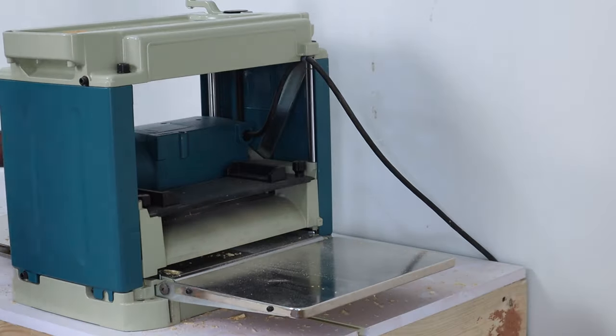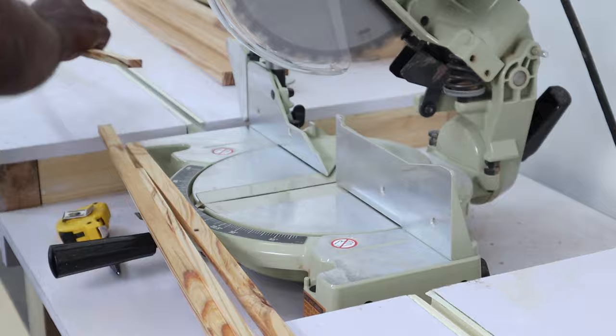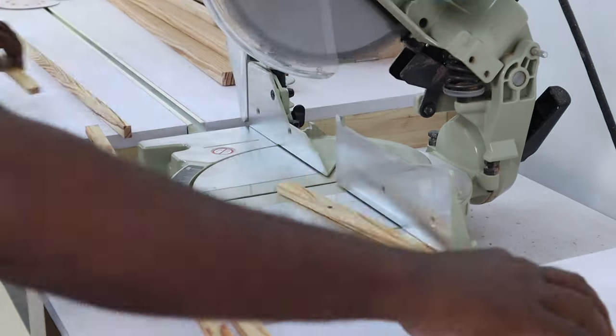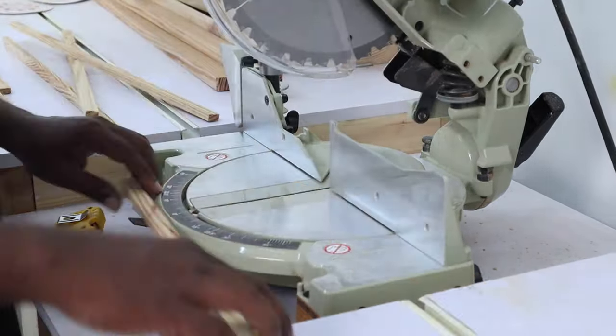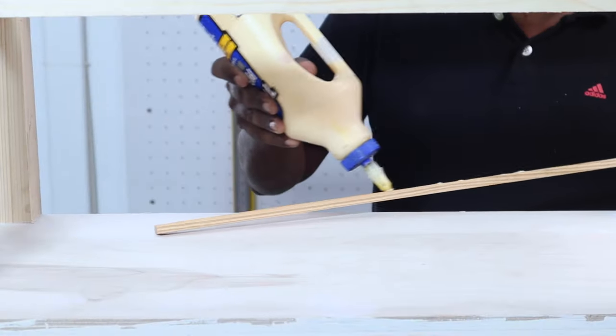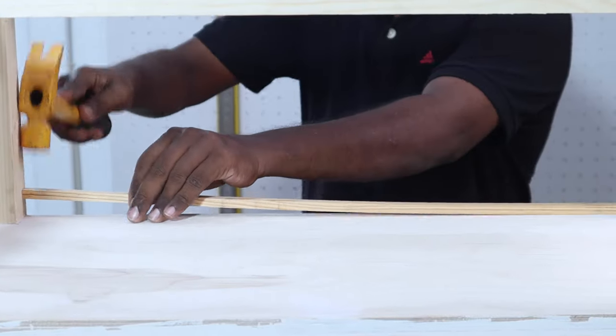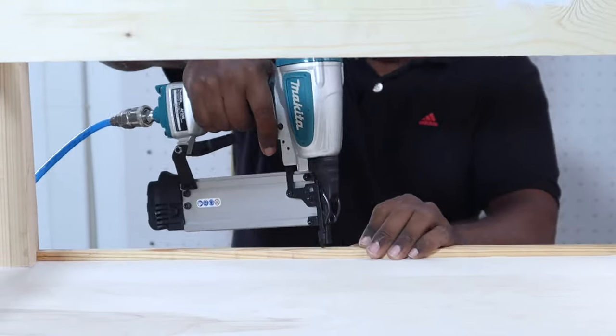The next step was fixing a small guard piece on the edges of the plywood shelves to prevent things from rolling off the shelf. We used four pieces of half inch by three quarter inch pine molding, each 24 and a quarter inches long, and fixed them to our shelves using a pneumatic nailer after applying wood glue.